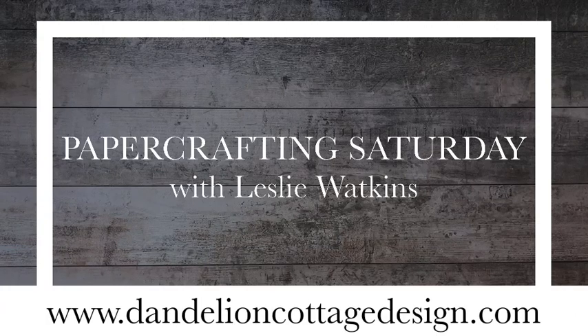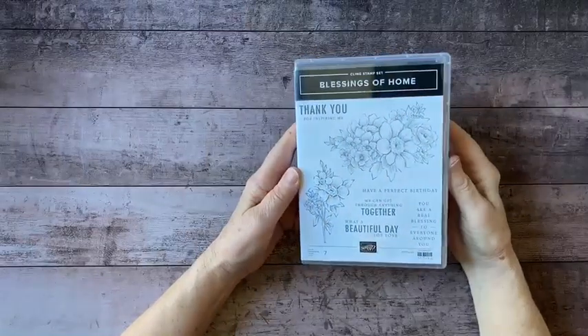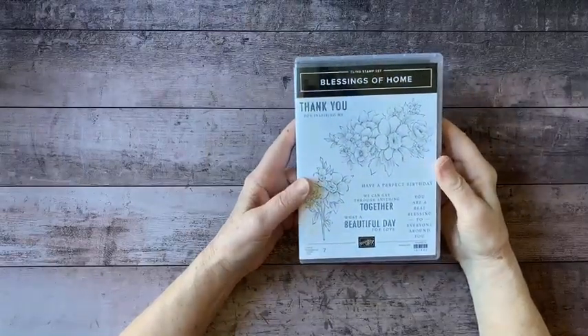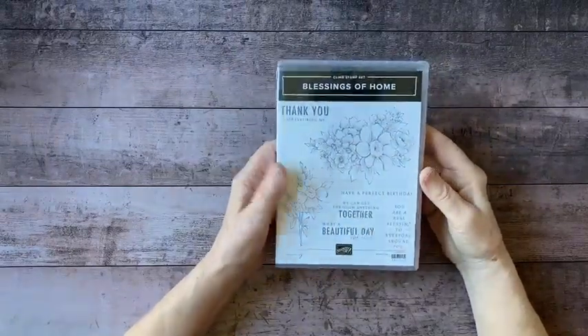Hi everybody, welcome to Dandelion Cottage and Paper Crafting Saturday. I'm Leslie Watkins. Today I've got a project that I'm still working on — I'm not even sure how this is going to turn out yet. I'm just in the middle of designing it.